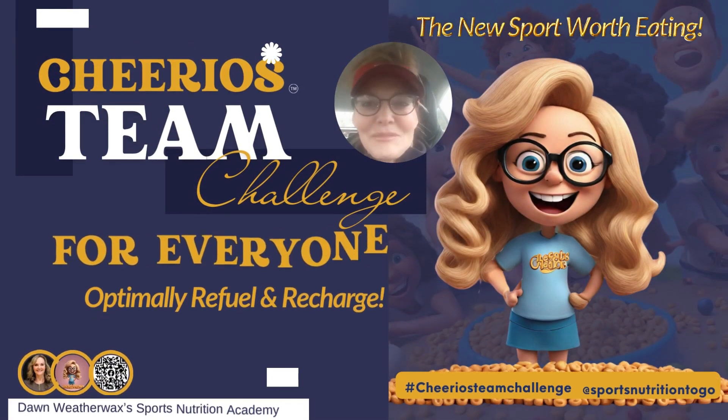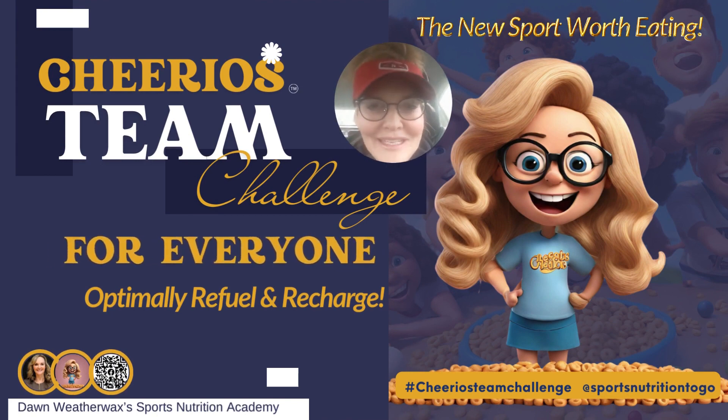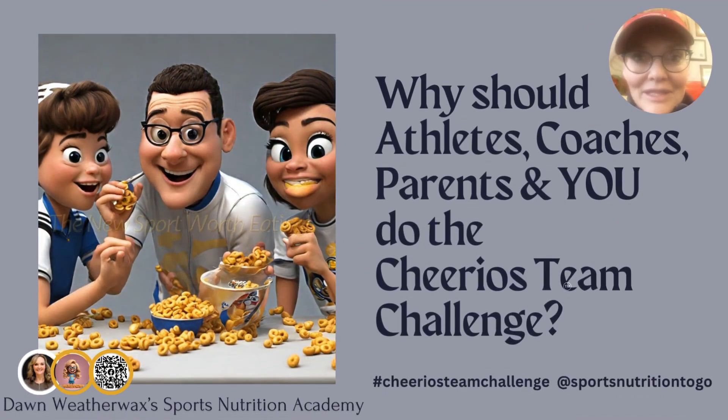Welcome to the Cheerios Team Challenge for everyone — a new sport worth eating. Why should you, parents, athletes, or coaches do the Cheerios Team Challenge?